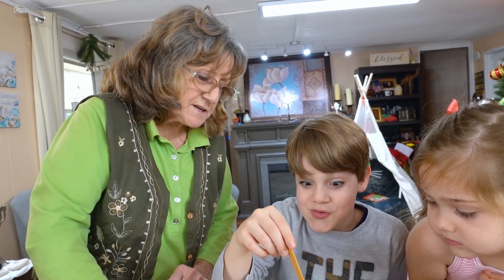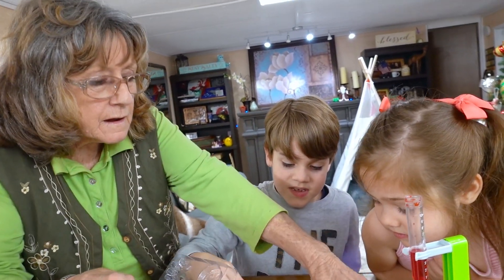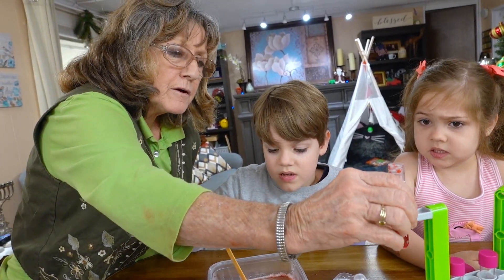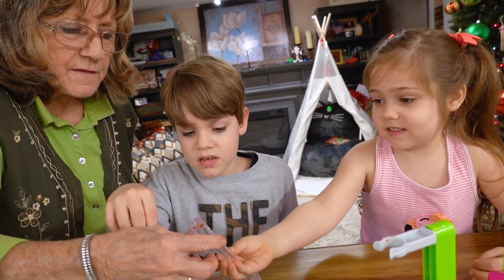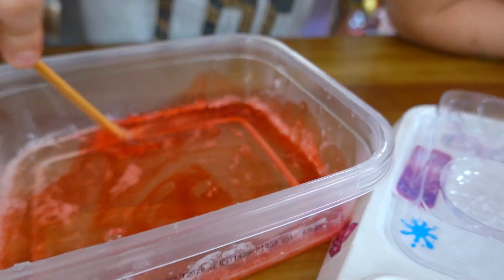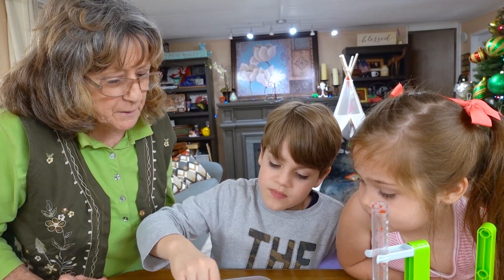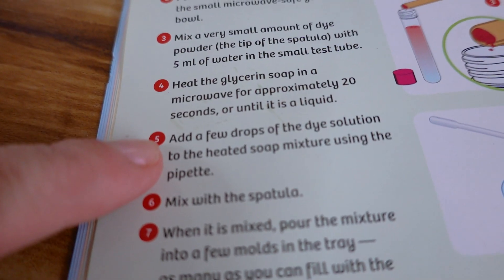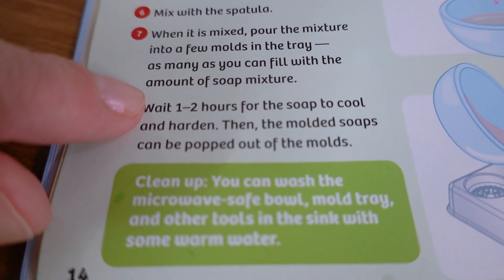Where do I put this? This is the fun part. When it's mixed, you've got to pour it in this. You want it to be more dyed than that, don't you? I would use all of it. Why don't you go ahead and pour all of it and make red soap. Let me help you. Pour this in — some of this isn't red. It's very lightly red and pink. Good job, Abigail. Let's keep it stirred up. Okay, what's the next step? Pour it into the mold. Add a few drops of the dye solution, mix with the spatula. When it's mixed, pour into a few molds in the tray, as many as you can fill with the amount of soap mixture.